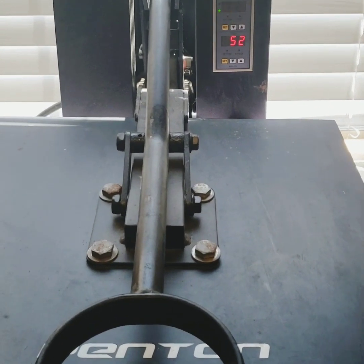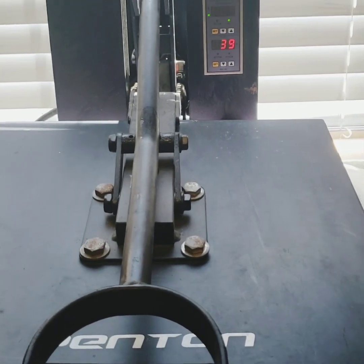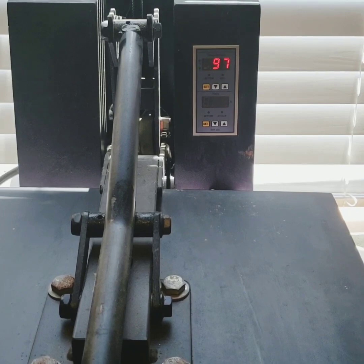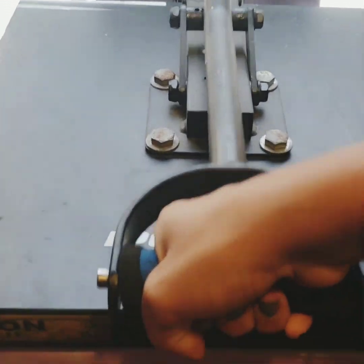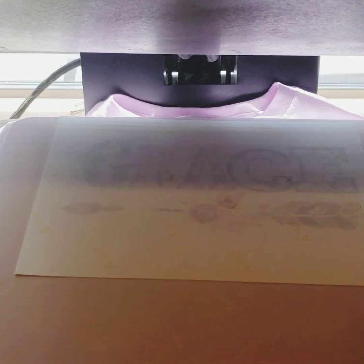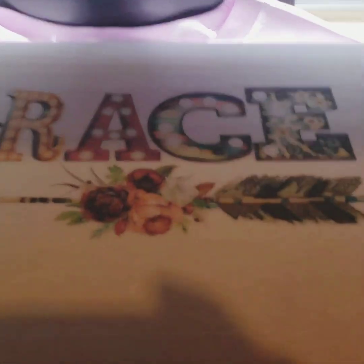Okay, now we wait. There we go! Okay y'all, so that was it — super simple, right? Didn't take very long at all. The hardest part about it is waiting for your shirt to be washed and dried.